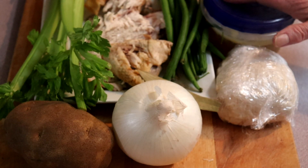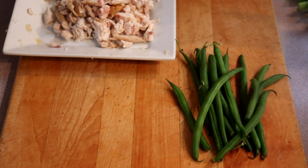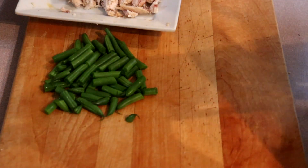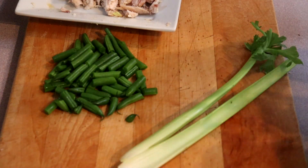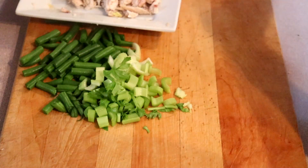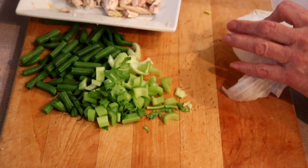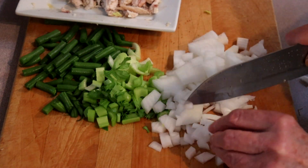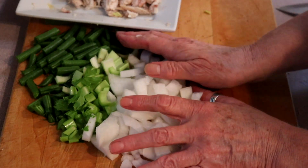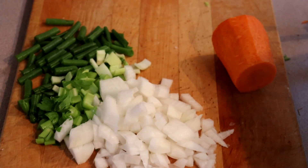First thing to do is clean the chicken off the bones. Once you have the chicken off the bone, just run a knife through it to make sure there aren't any bones left and nothing is a huge chunk. Then we'll cut up our vegetables. I have very small celery stalks here, so I'm going to start with two. I'm not going to use a whole onion — I think half an onion is plenty, of course depending on how big your onion is. And we're going to dice the carrot.